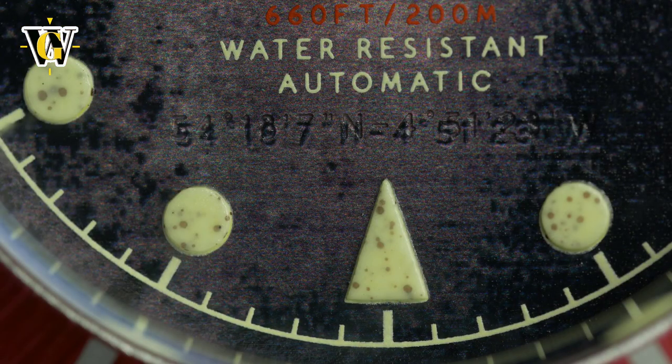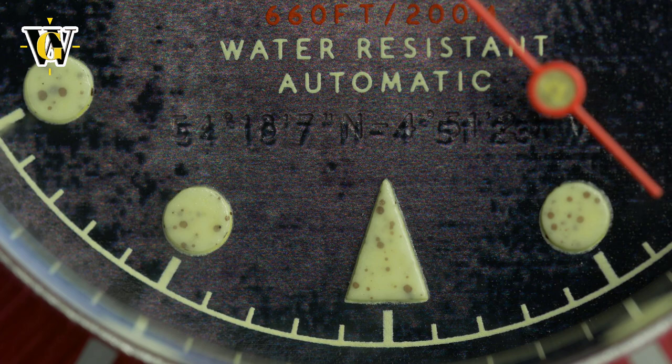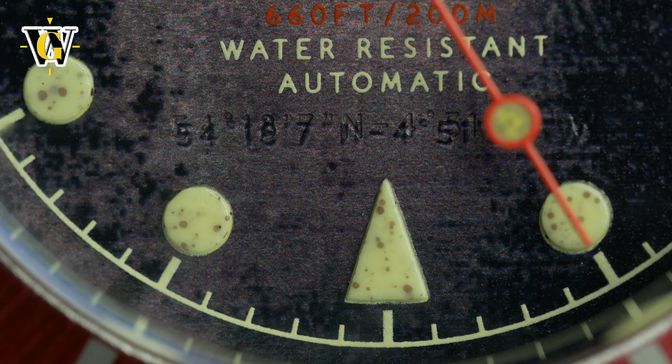One interesting detail that I thought would turn out to be something more is the longitude and latitude etched in the dial. I went to Google Maps expecting to find coordinates of some famous shipwreck, but it ended up being just a point off the coast of the Isle of Man. In my opinion, a missed opportunity to make for an interesting conversation starter.